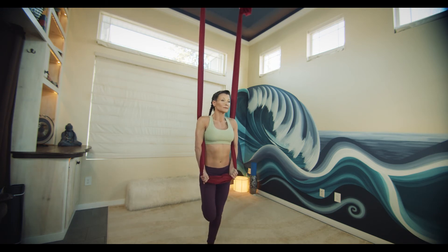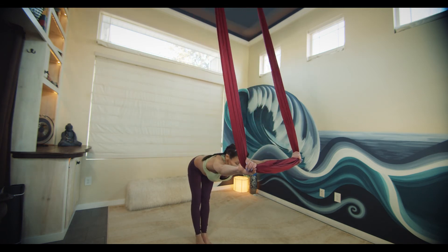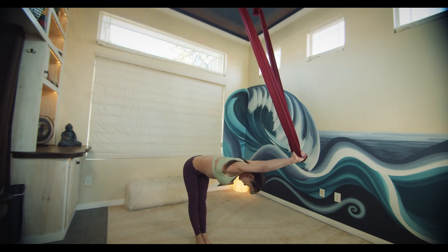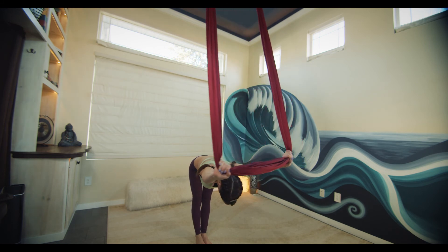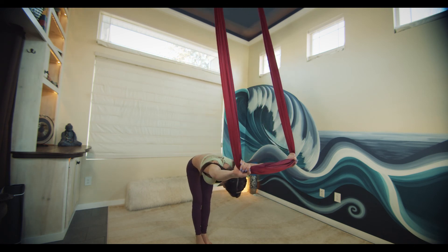Halfway lift stretch. Straight arms and straight legs as we press the silk forward. Find a flat spine. You can remain still or bring a little bit of sway into it. Draw the belly in and slowly roll back up to standing.